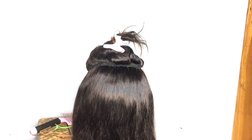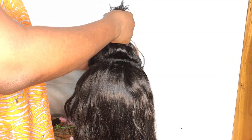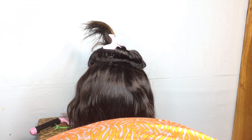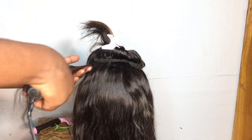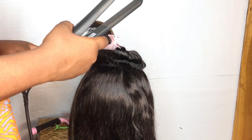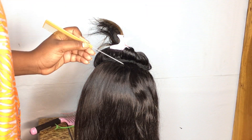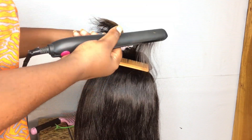I lost some footage again, but it's basically the same thing I'm going to do. I'm just going to show you some parts of how I did it. I'm going to use my straightening iron and then a comb — I'm going to do the chasing method.